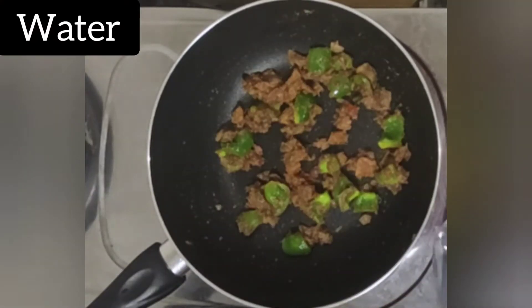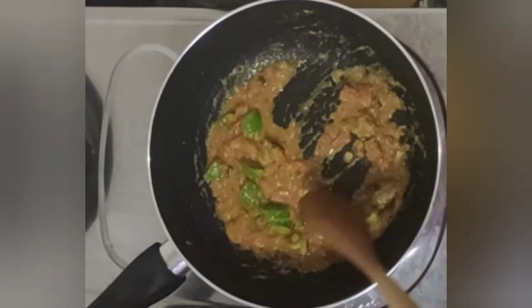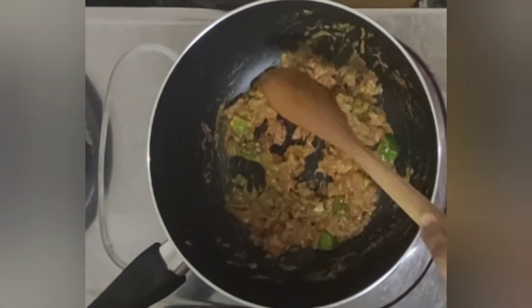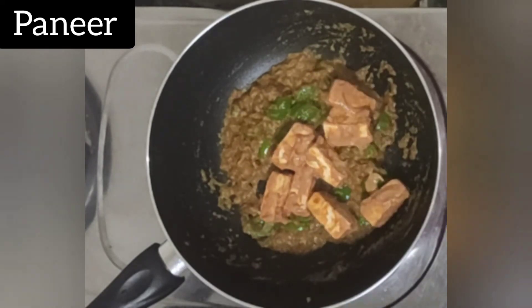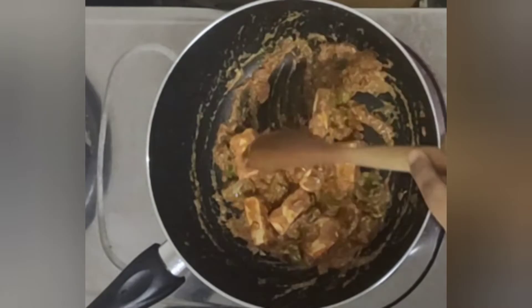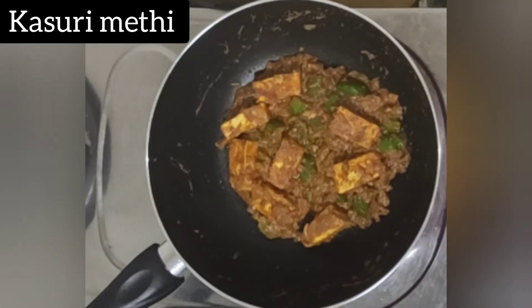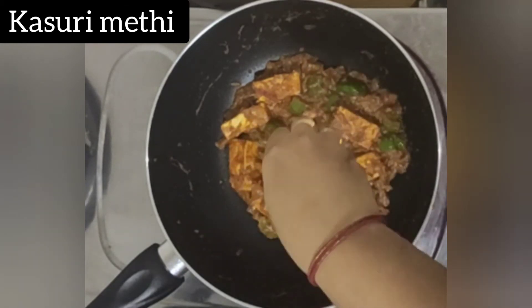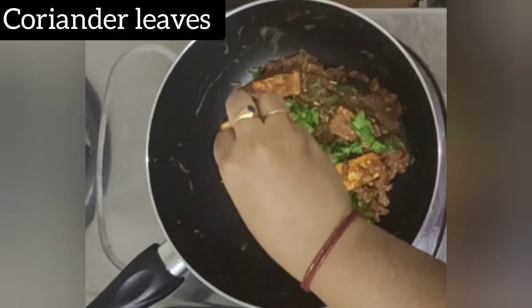Add a little water and cook until the oil separates. Once the oil separates, add the marinated paneer cubes. Gently mix and adjust salt and other spices to taste. Cook for about 4 minutes, then add kasuri methi, garnish with coriander leaves, and turn off the stove.